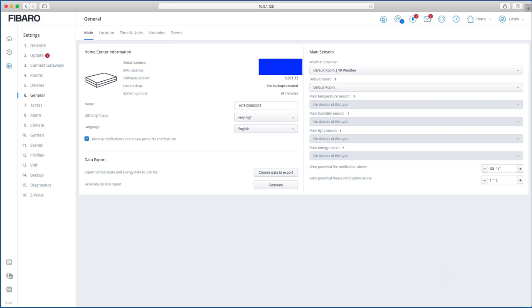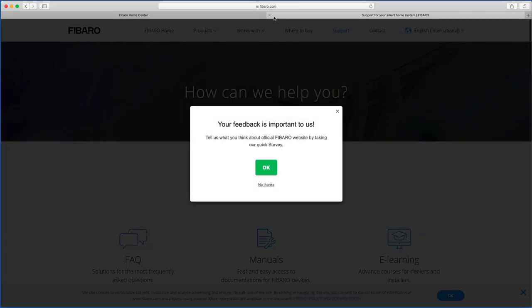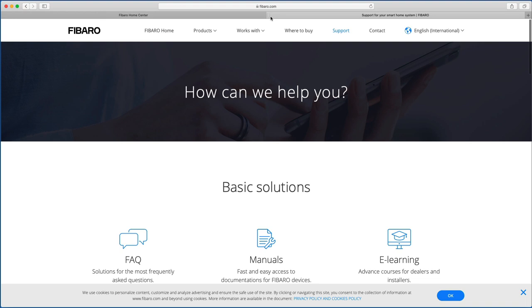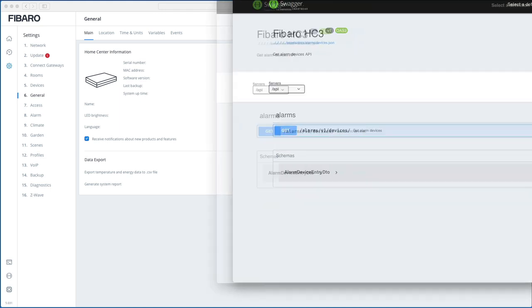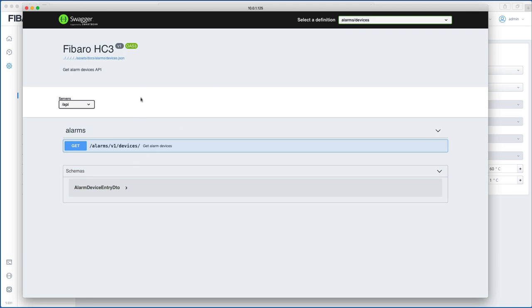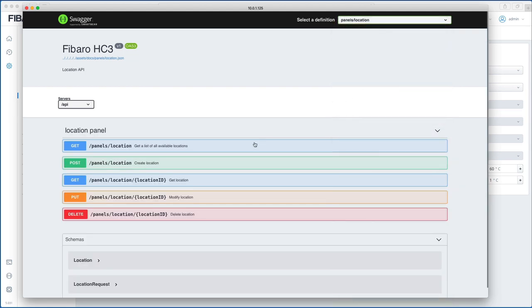There's a Support button which is a quick link straight to Fibaro support. There's also a Swagger button which opens a new page with the full API — this is more for programmers wanting to query different data endpoints rather than for everyday use.